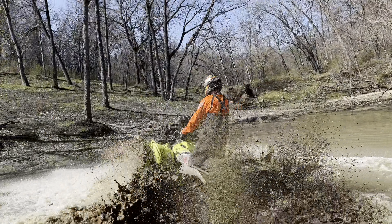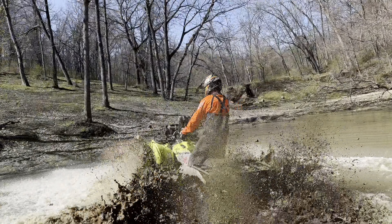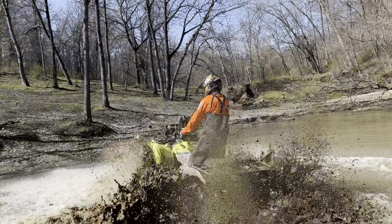The other thing I really like about them is they're a very good paddling tire. They do a very good job paddling and finding traction. If there's traction to be found, these tires will find it. Another thing — they clean out really good too. Clay, sand, it doesn't matter.